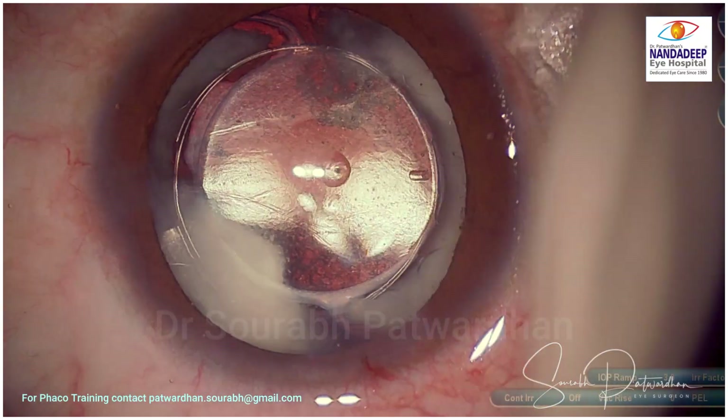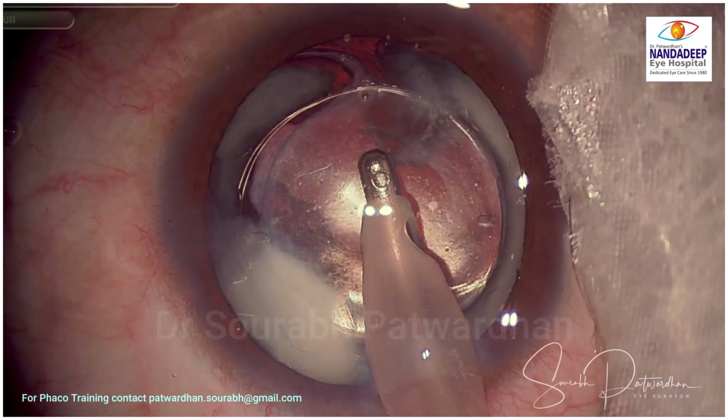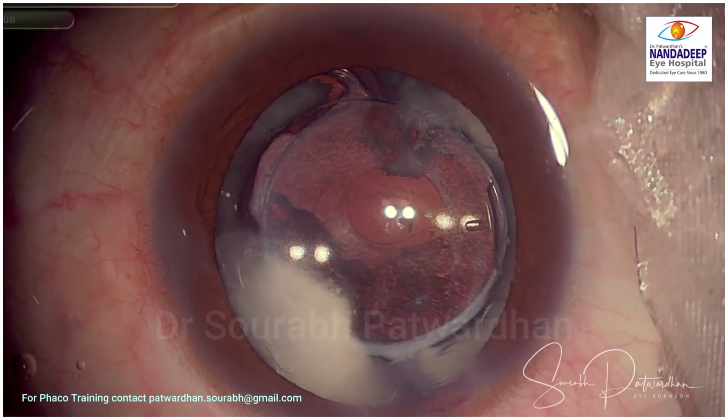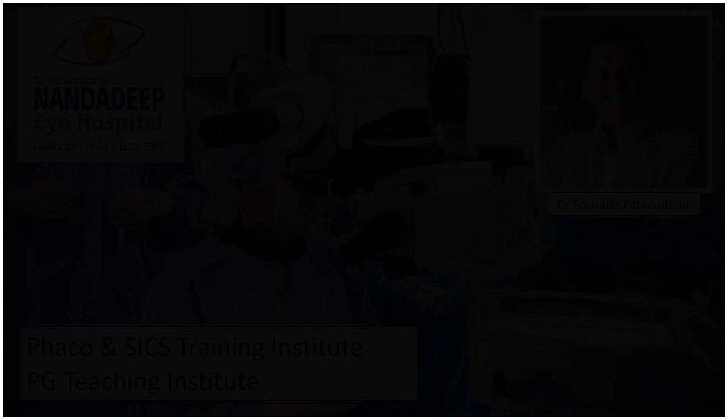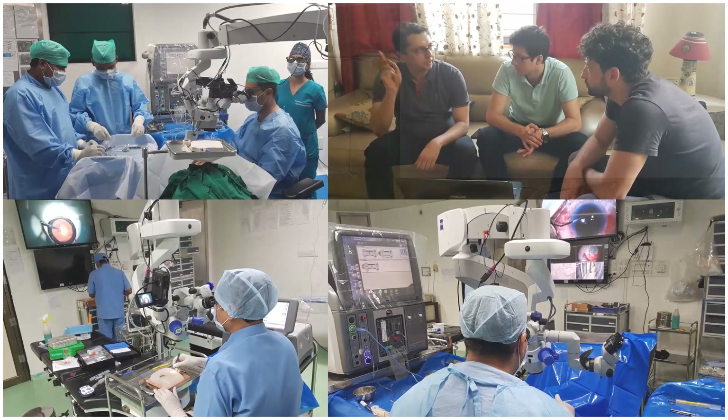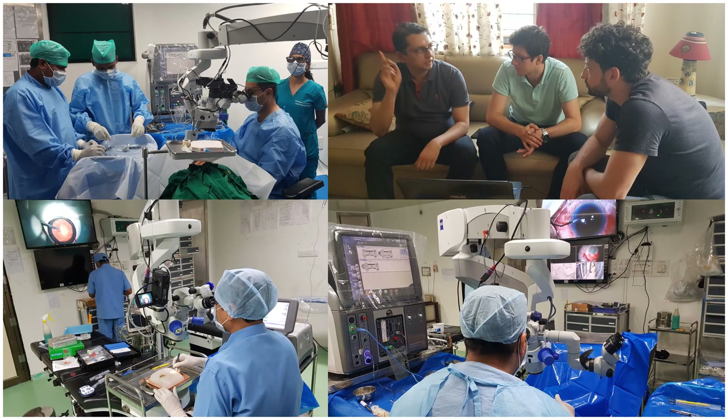You can use this IOL for correcting pseudophakic refractive errors. I have also done monovision with this so that the patient is free of glasses. This works really well — a short procedure with a customized IOL to take care of refractive errors — and patients are really happy with the results. Thank you so much for watching.